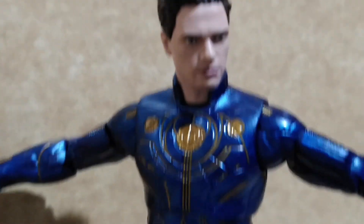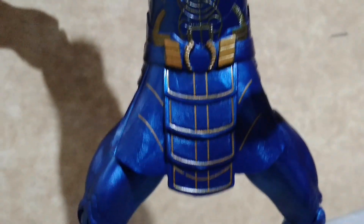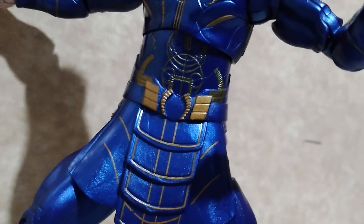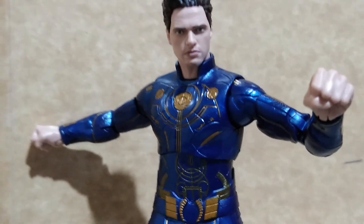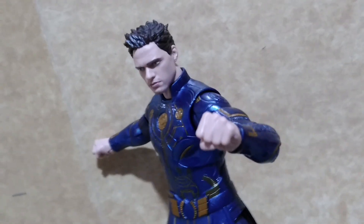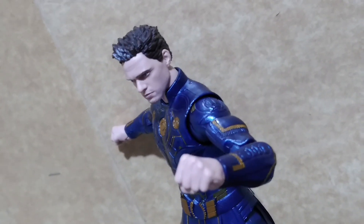Like Ajak, Ikaris is superposable, and those soft plastic parts — which are supposedly cloth for his outfit — sometimes hinder positioning the legs in front. But overall, you can do a lot of poses with this figure.